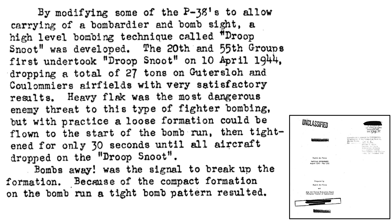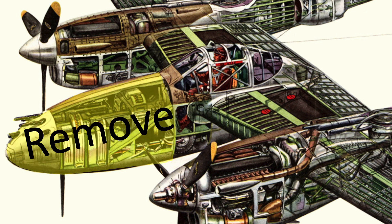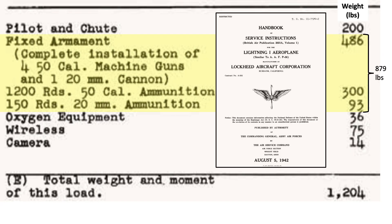Additional P-38 modifications and Droop Snoot tactics are described on this page from a 1945 8th Air Force Tactical Development document. The P-38's nose cavity was stripped of all armaments and replaced with a bombardier, Norden bombsight, and nose cap transparencies. The P-38's nose armament section, shaded, would need to be removed.